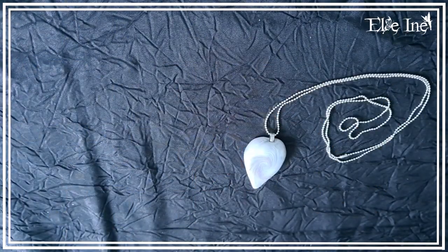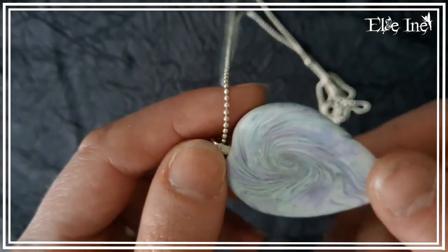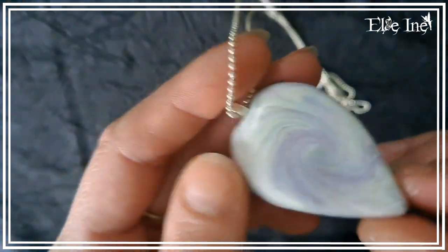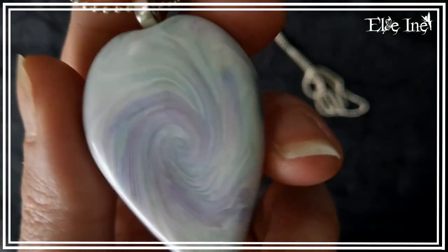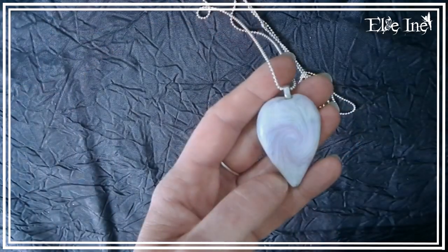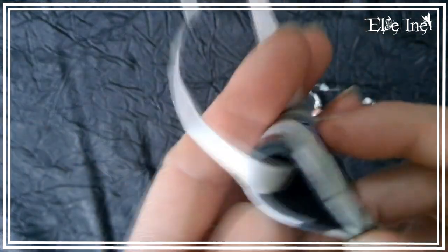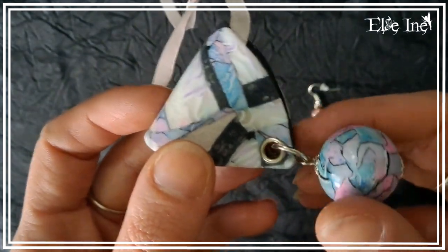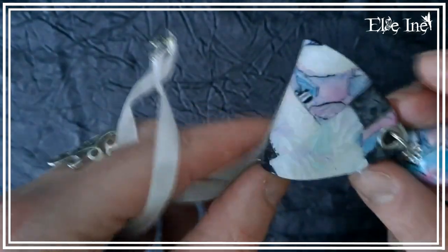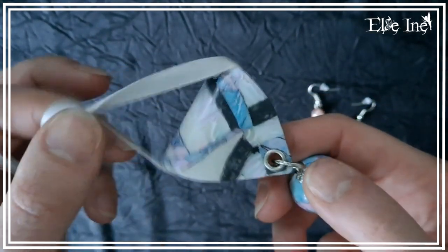Avec les restes d'une des quatre plaques pour réaliser le plastron, j'ai fait ce petit collier, ce petit sautoir. Et avec les restes des restes, j'ai fait ce troisième collier façon patchwork mosaïque, comme j'aime si bien faire avec tous mes restes, parce que j'aime pas faire de gâchis et j'utilise toujours tout. Et une petite paire de boucles d'oreilles offerte en cadeau, la perle aussi faite avec les restes.